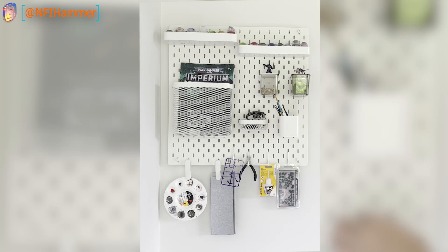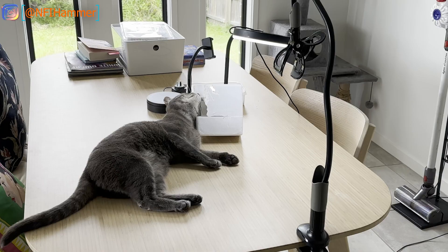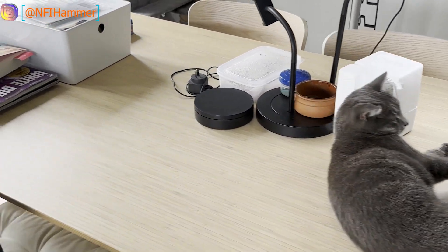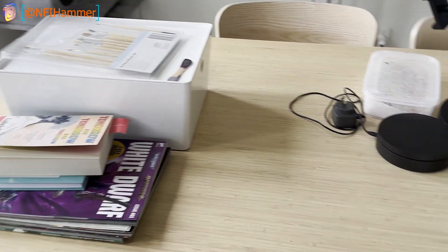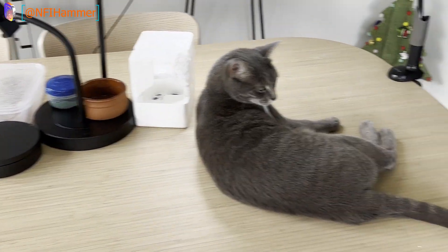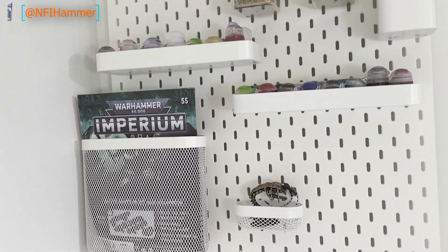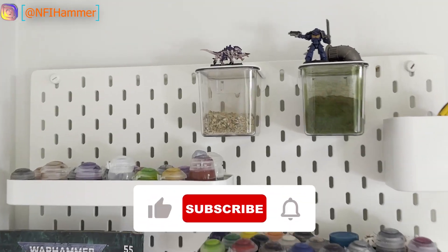I'm sure as I continue to use it I'll find even more uses for it. Now you can see my table here is a lot tidier, still could be a lot better especially if you ask my wife, but I'm pretty happy with it. I'm really happy with how this project turned out, but I want to know how do you keep your hobby area clean? Please let me know down in the comments below.